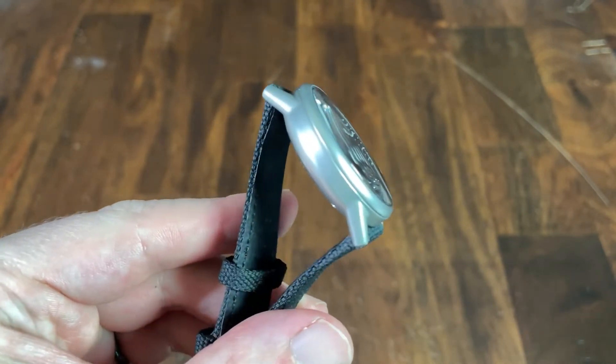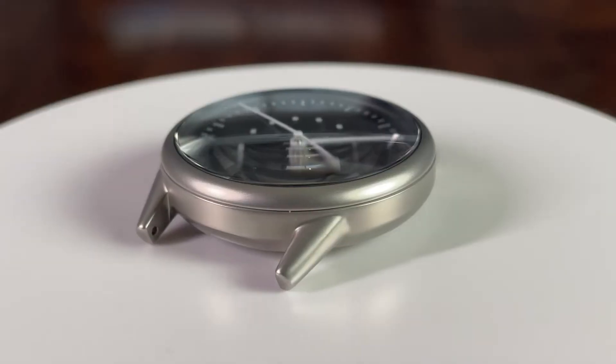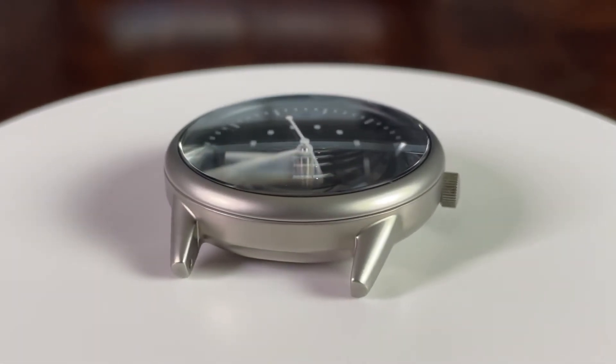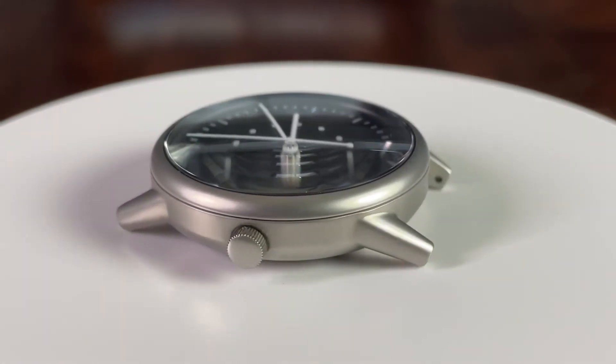The blasted finish is a good idea here given the minimalistic design — the focus is the dial, so the case doesn't need to catch the eye with different finishing types. That said, the finishing is well executed and consistent. The short lugs angle down and the sides of the case curve in towards the case back.